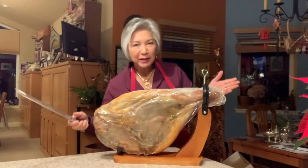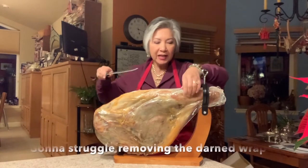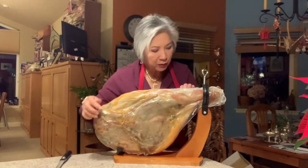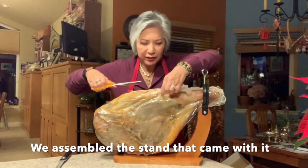Hi! This is my new Serrano ham from Spain, jamón serrano. Got this from Costco and it's about 15 pounds — it took my husband and I a while to get that sorted out. Definitely a two-person deal.